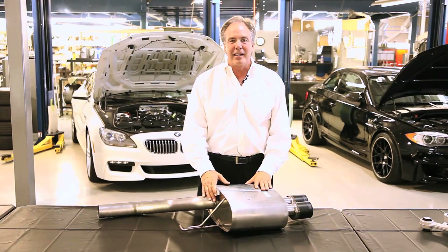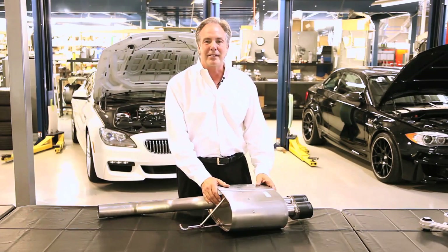Welcome to Dynan. I'm Steve Dynan and this is Tech Tip Tuesday. Today we're going to talk about something you may not have ever considered about exhaust systems.